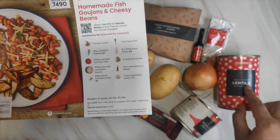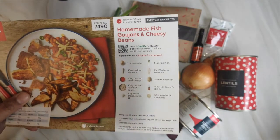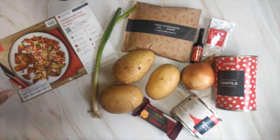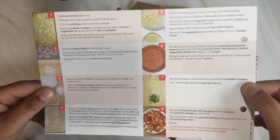On the card it mentions canned cannellini beans, but the can they've sent says lentil. This is the only one they've sent, so I'm hoping it's the right one. On the back of the card you've got all the instructions.